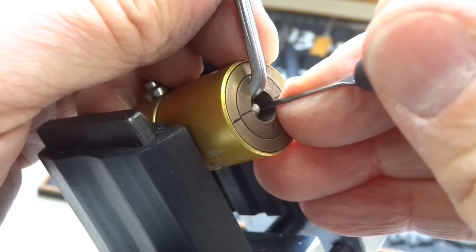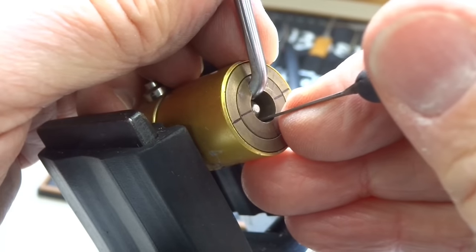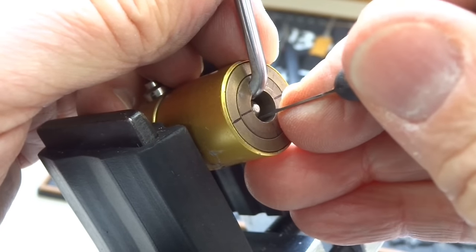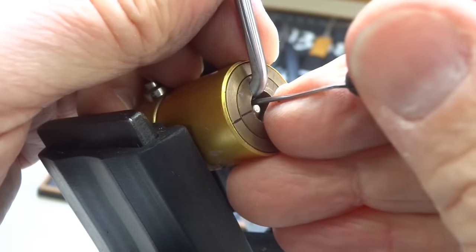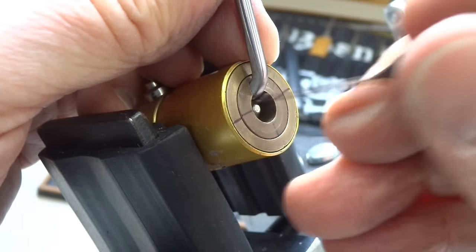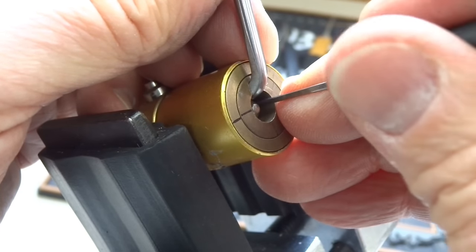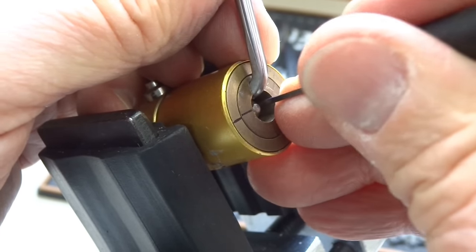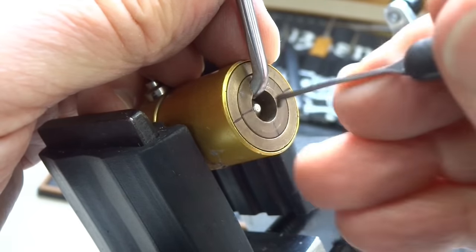4 o'clock? They are both springy at 8 o'clock. The rear pin? Nope — both springy as well. Back to 10. Still springy. Still springy.